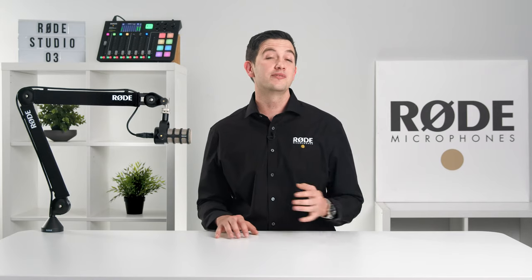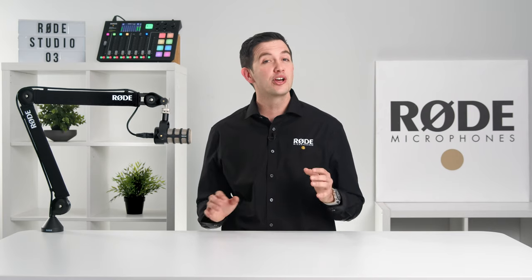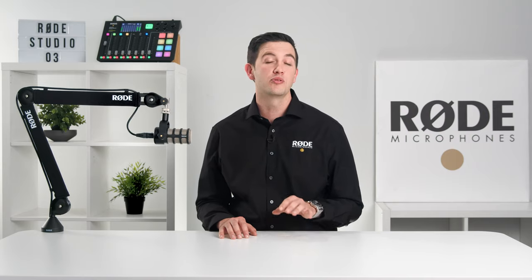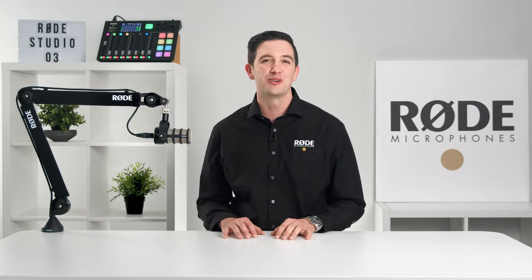Let us know what you think of the new PSA1 Plus in the comments below, and don't forget to like and subscribe to stay up to date with all of the latest from Rode Microphones. Thanks everyone and happy recording.